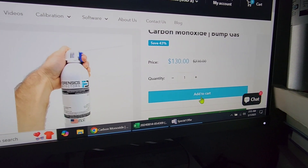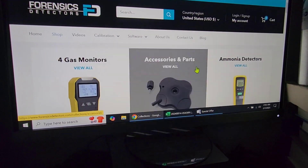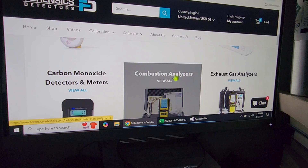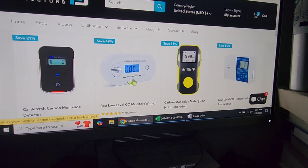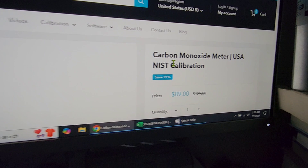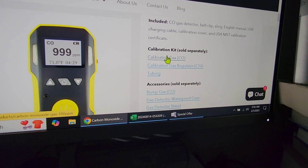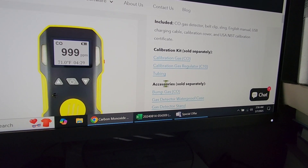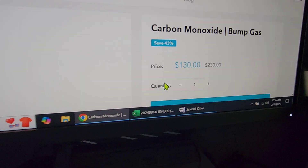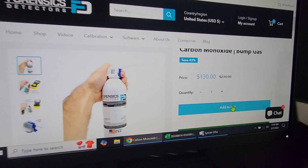Pop it in your cart and you're good to go. Or you could do the opposite: go to shop, scroll down, and let's say we know we have a carbon monoxide detector. Click to obtain the FD-90A model CO, scroll down, and you will see the recommended bump gas for this product — under accessories, sold separately: bump gas in brackets CO. Click on that and it takes you to the carbon monoxide bump gas. Pop that in your cart and you're good to go.